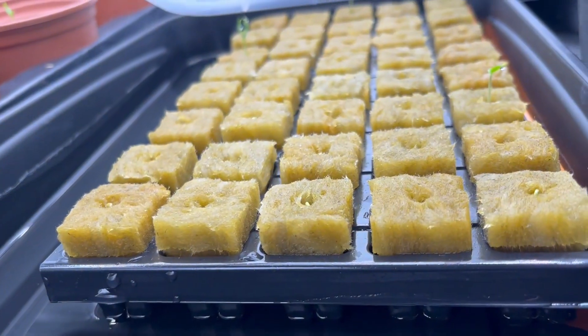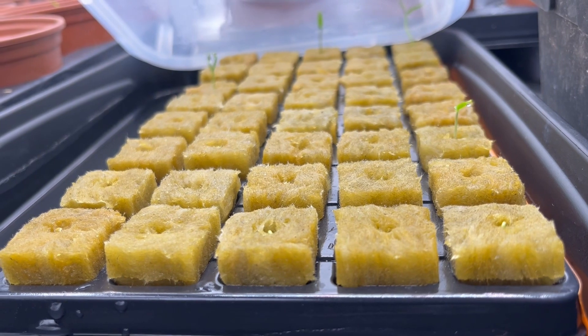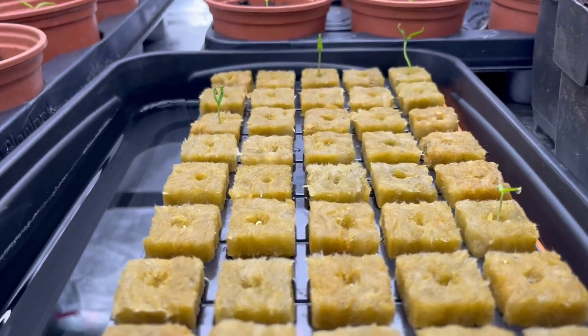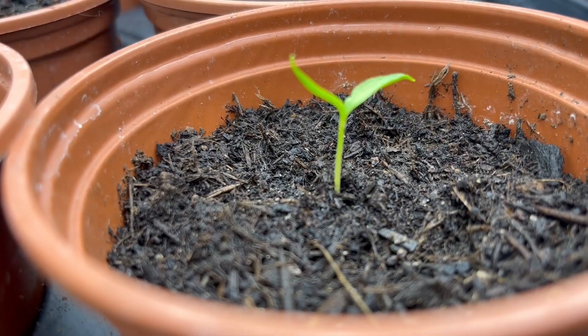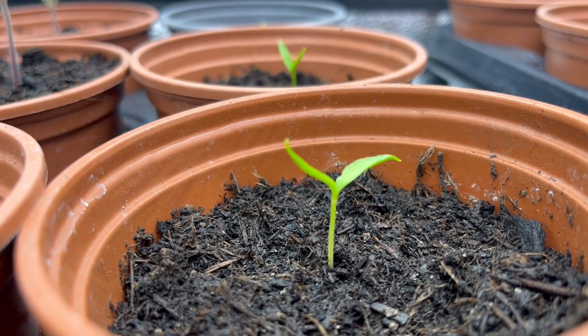Place the seed tray or pots in a warm place — at least 16 degrees Celsius but ideally above 18 to 20 degrees — and keep them out of direct sunlight. Keep the compost moist but not waterlogged, which is best achieved by watering with a fine mist sprayer at first. After about 7 to 10 days the pepper seeds should germinate and start to sprout. Once the seedlings are large enough to handle, transplant them into individual pots ready to grow on.